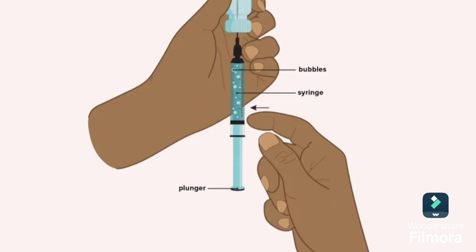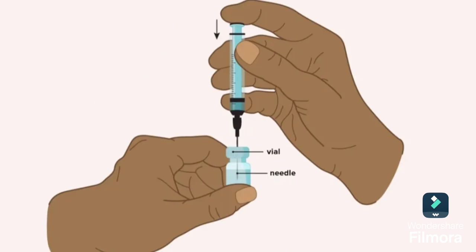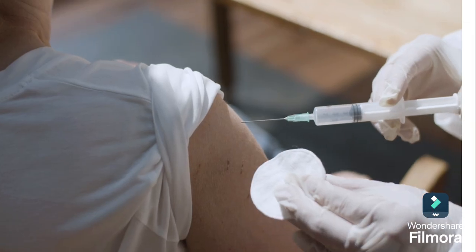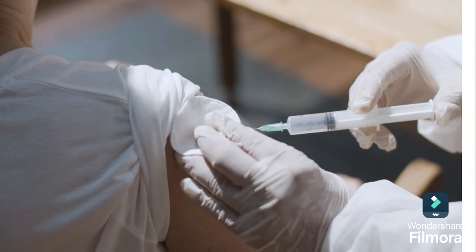Remove the air bubbles by tapping the syringe to push any bubbles to the top, then gently depress the plunger to remove the air bubbles out. After doing that, hold the needle and insert it into the muscle at a 90-degree angle. You should insert the needle in a quick but controlled manner.